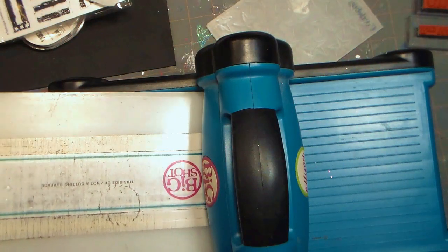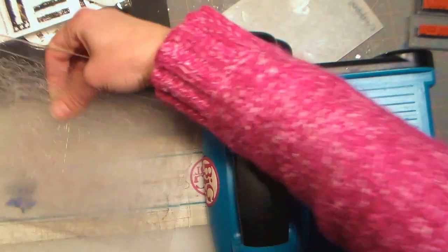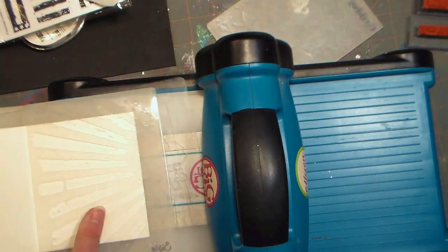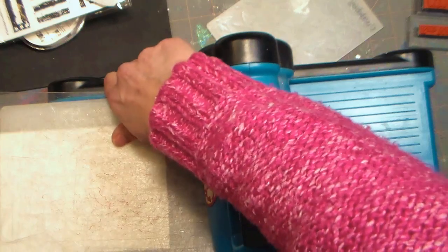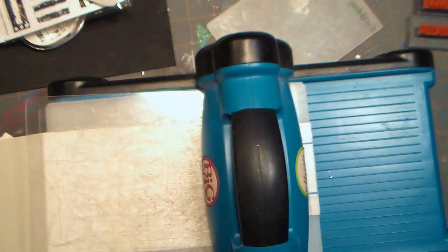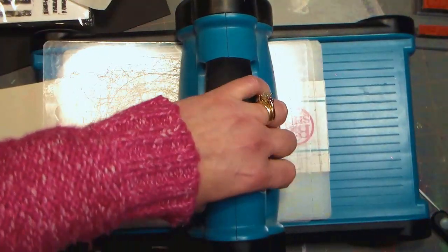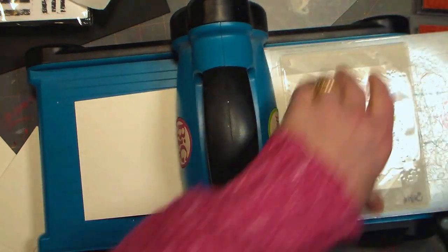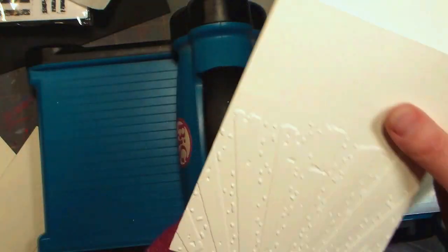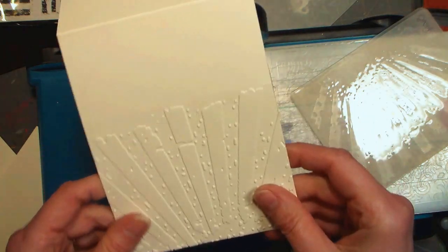This is an old Big Shot with the original platform, which I like better for embossing folders. I put a cutting pad down, then my embossing folder with my paper, then another cutting pad on top, and now I'm cranking. The Big Shot is great because you don't have to crank it as many times to get it through. When I take it out and open the folder, we've got this really cool raised design on our card, and we can enhance that with ink or leave it as is.